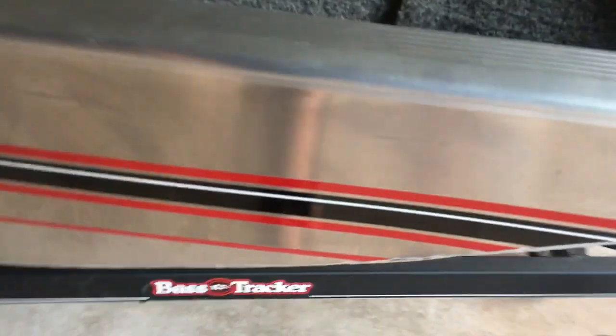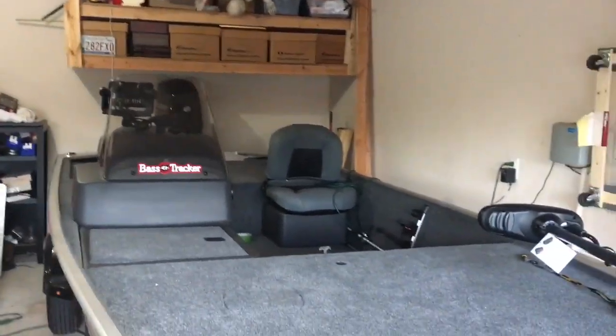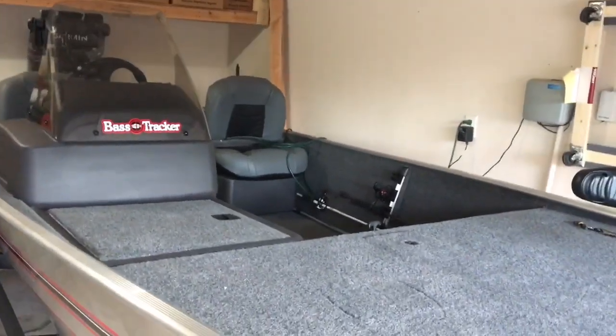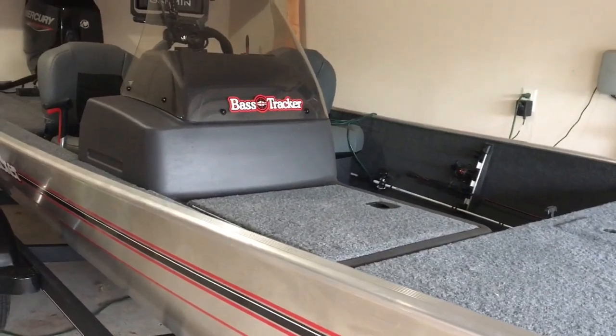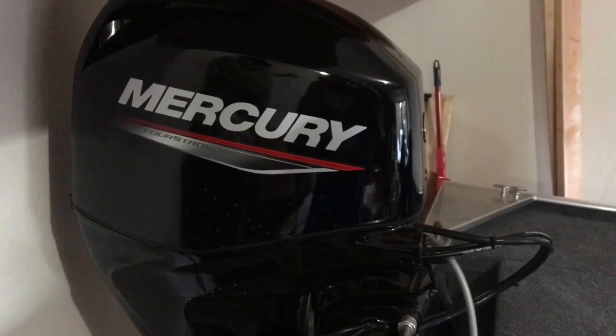This is the 2019 Tracker Classic. Bass Pro has promoted these a lot — you can get them at any Tracker dealer. Cabela's and Bass Pro have been selling a lot of these. Last year they had the Heritage, a very similar style; this is just this year's model with a few minor differences.